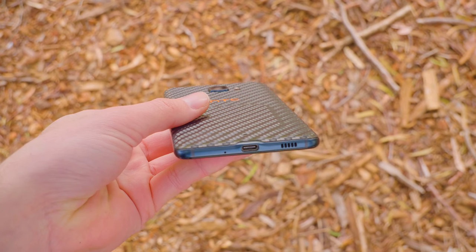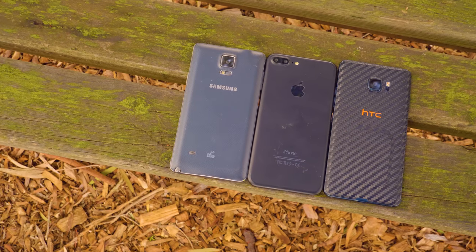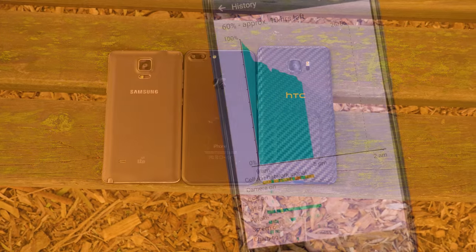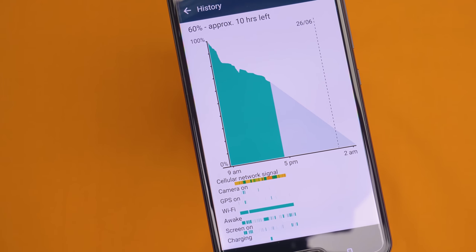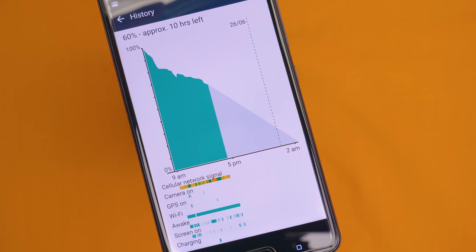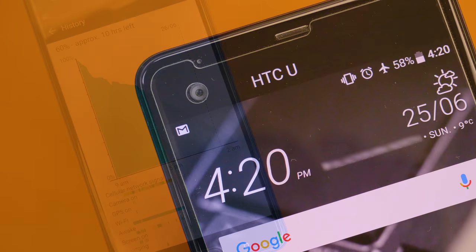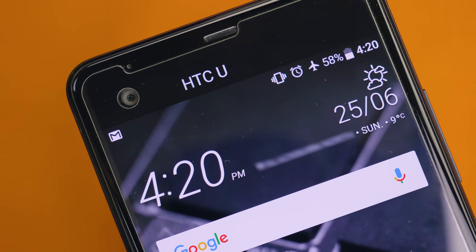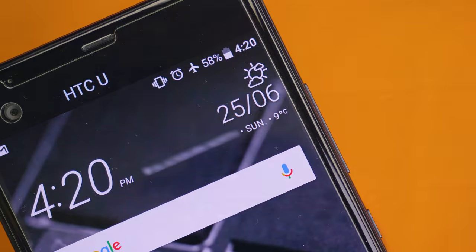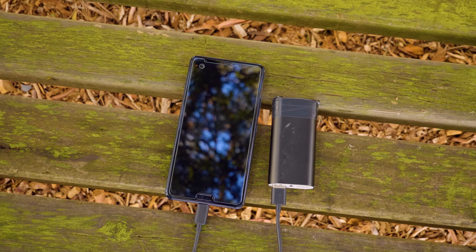Back in 2013 a 3000mAh battery would have been revolutionary, however today a phone of its size should really have a larger battery. That said, despite its smaller size it actually managed to power through my whole day, and if you are a medium to light user you should be able to use this phone all day, no worries. However, for heavy users or longer days you may need to do a quick splash and dash on the charger at lunchtime. But thanks to Qualcomm Quick Charging, this should not be an issue, and a battery bank is definitely recommended.